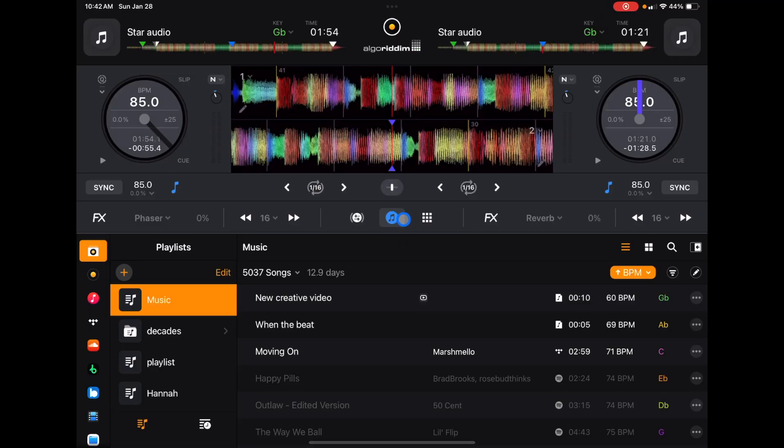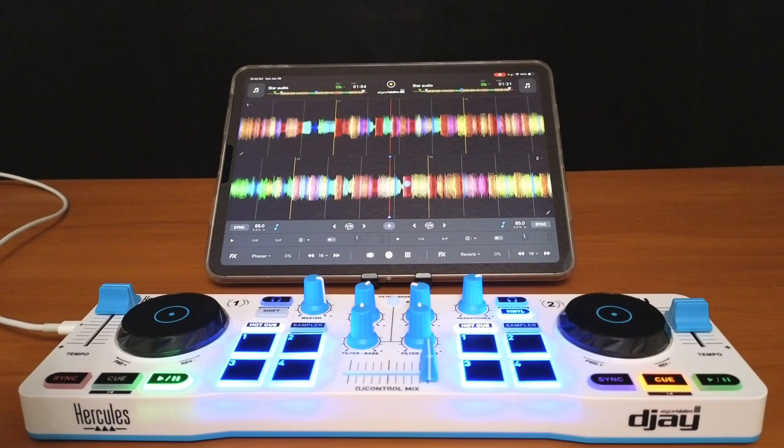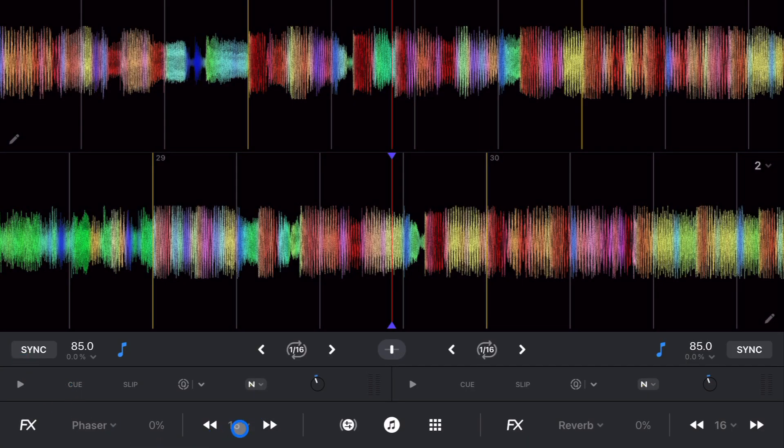If we press it again we get a big giant view of our waveforms. If you're used to using DJ software that is very waveform-heavy like Traktor, then this might feel more comfortable to you. We also get all of these features down here as well — effects, cue, slip, and reverb.